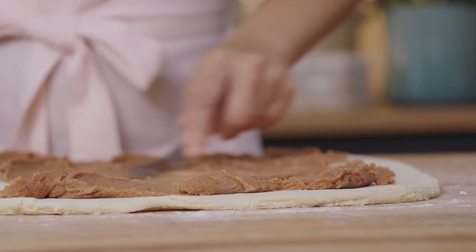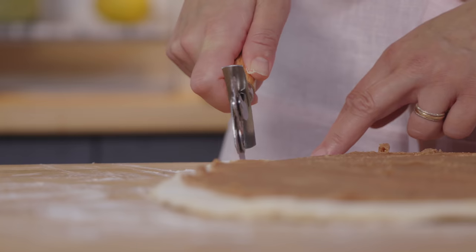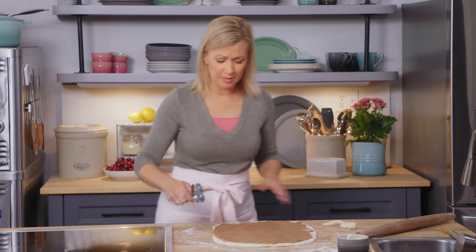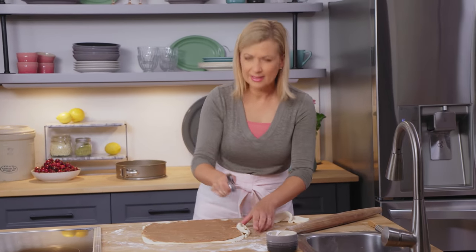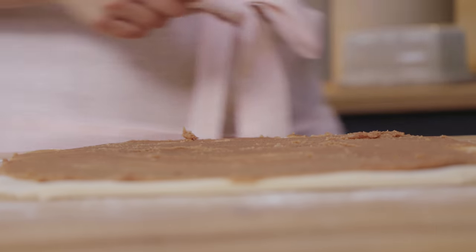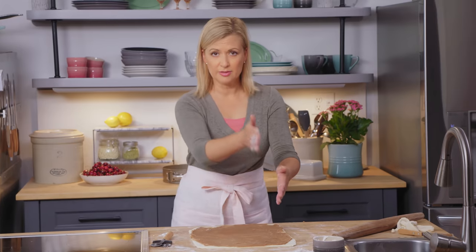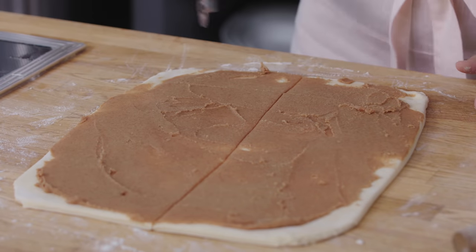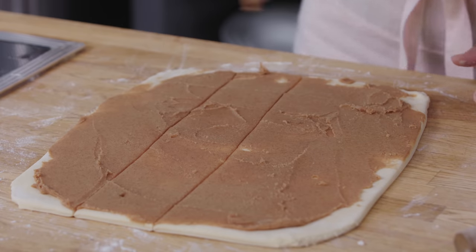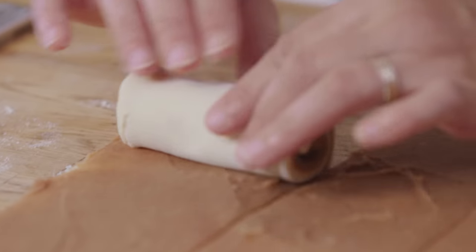If you wanted to turn this recipe into a batch of regular cinnamon buns, it would make 12 individual cinnamon buns. You can use a pastry wheel or a knife to trim the edges — I do like to trim them when making a giant cinnamon bun so you get a little more precision when you roll it. Because this next move is the fun part — a little different than a typical cinnamon bun. I'm going to cut the dough into four long strips, all about the same size, then start with one and roll it up.